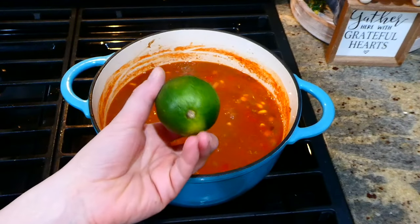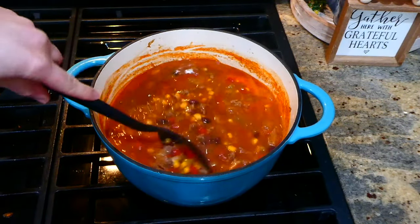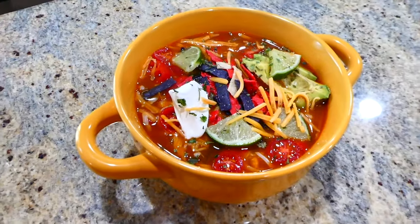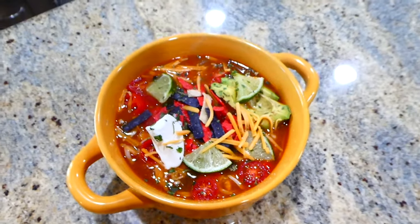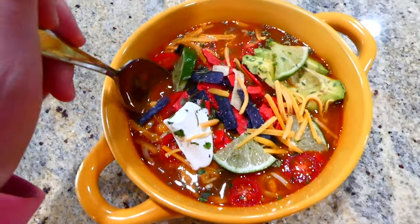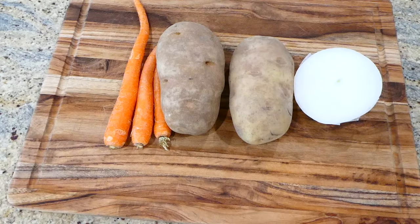After simmering and thickening up a bit, I'm adding the juice of one fresh lime for extra flavor — you could also add cilantro. Then this is my bowl of soup: I topped mine with extra lime, tortilla chips, cheese, sour cream, and avocado. This enchilada soup is so good — even my little daughter loved it.